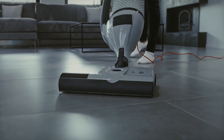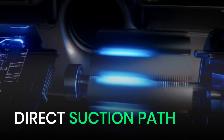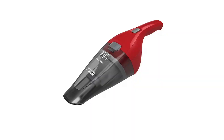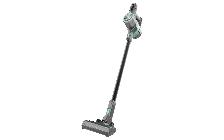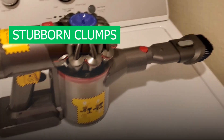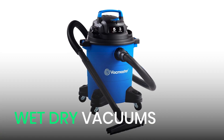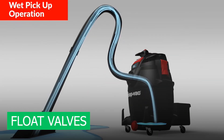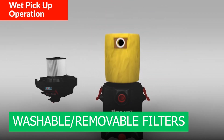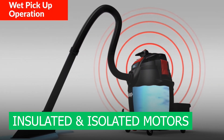Different vacuums handle water differently. Upright and canister vacuums are the most vulnerable because they have a direct suction path, which means water reaches the motor fast, and their filters and bags break down quickly too. Handheld vacuums face similar risks, but their compact design makes matters worse — the motor and battery sit close together, increasing the chances of short circuiting. Stick vacuums don't fare any better; water turns dust into stubborn clumps, clogs filters, and can easily fry delicate electronic components. On the other hand, wet-dry vacuums like shop vacs are specifically designed to handle liquids safely. They have sealed tanks to prevent leaks, float valves that cut suction when full, and easy-to-clean washable or removable filters, with motors insulated and isolated to protect against water damage.